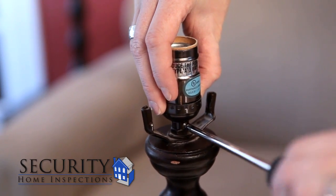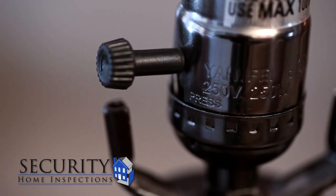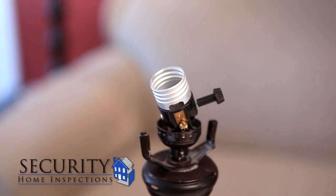Unscrew the old socket from the lamp. In order to remove the socket, look closely and find the word 'press.' With your thumb or forefinger press firmly while wiggling the socket apart. Remove the insulating covers as well.